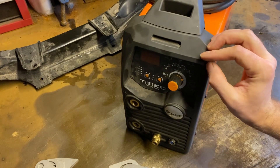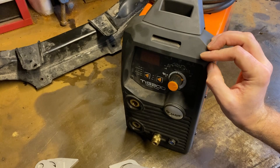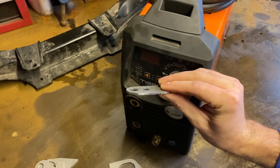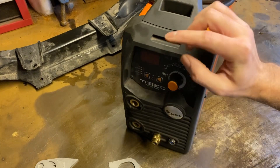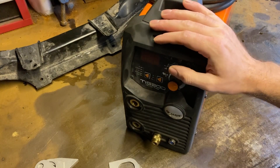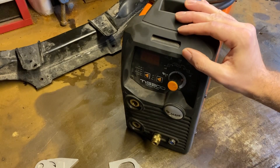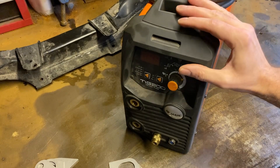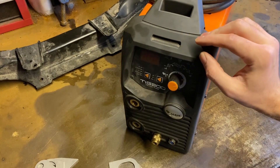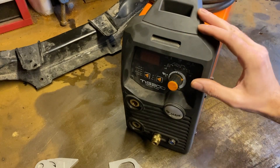We'll probably be running about 110 to 120 amps — we'll see how we get on. This stuff is about three millimetres and the subframe is probably about two, so we don't want to be too hot, but we want to be hot enough that we can run quickly and try not to put too much heat into either component. We'll get this plugged in, set up, and start prepping to weld.